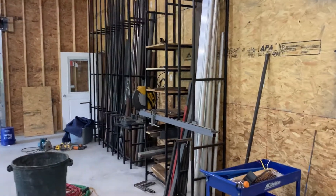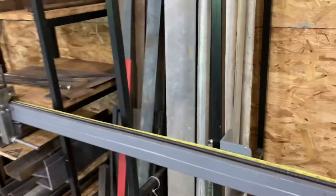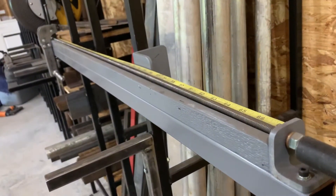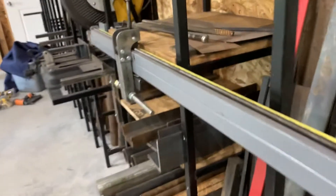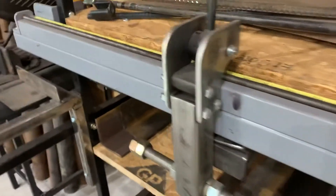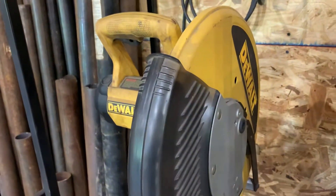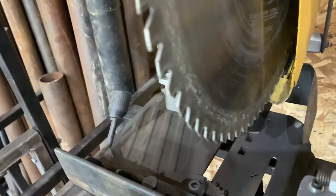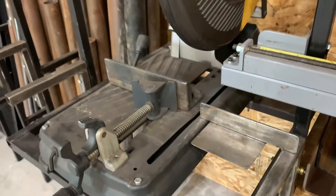This is my new metal rack. Actually, I've had it for a couple, three years, but it's newer than my old one. And incorporated in it is this incremental saw fence for my metal chop saw. This is a DeWalt, and that's the blade I'm using. It is designed to cut metal.